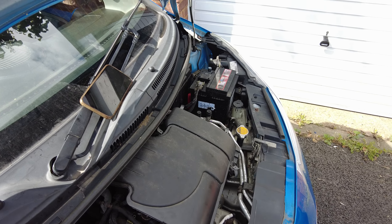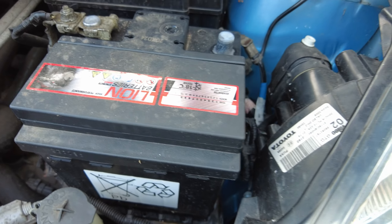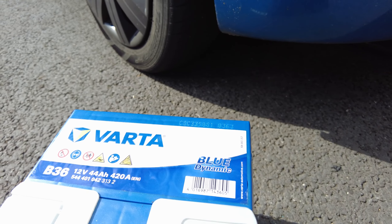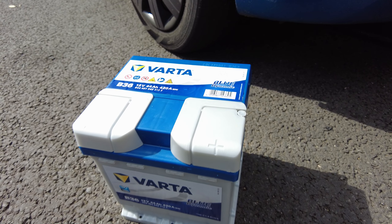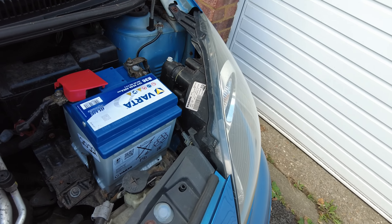Now the next thing to do is to replace the battery. I've swapped out this old battery with a brand new top quality Varta battery. Every professional knows that a cheap battery isn't the best, so here we are showcasing what the customer deserves — a quality part for their pride and joy. New alternator and a happy new battery.